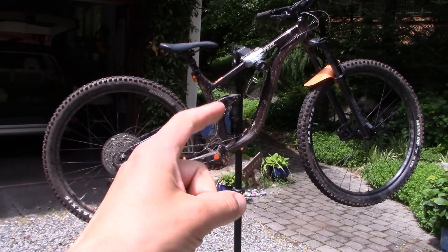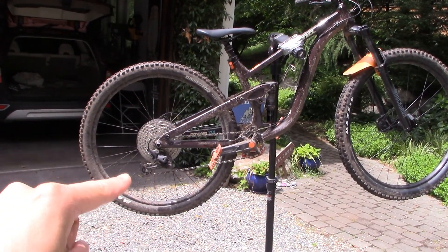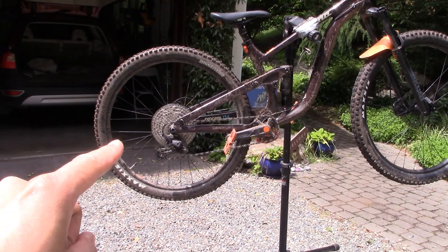Hello everyone and welcome to another video. Today I want to do a quick video talking about this clicking noise that is somehow coming from my rear wheel.